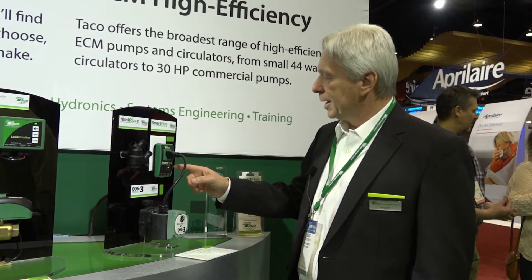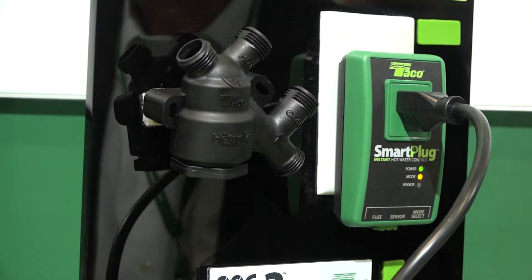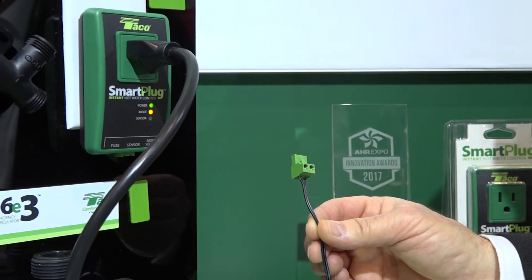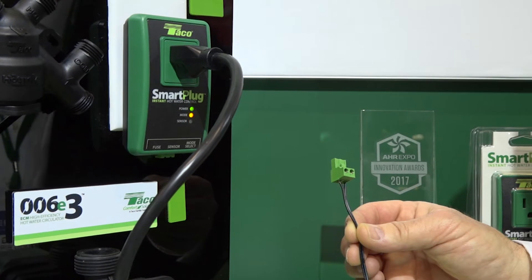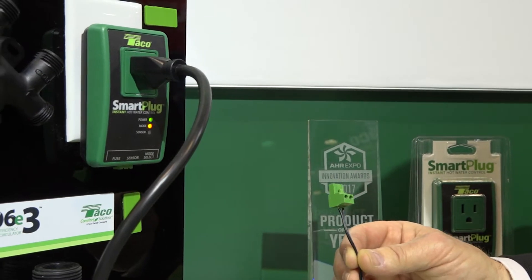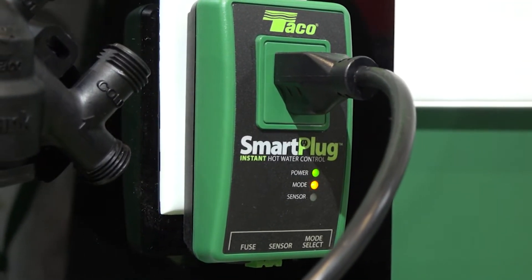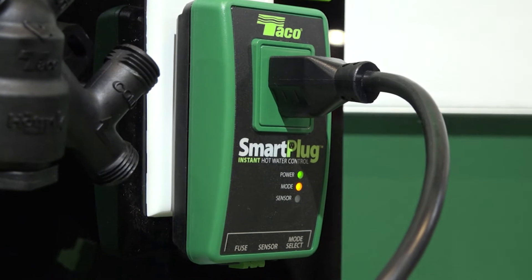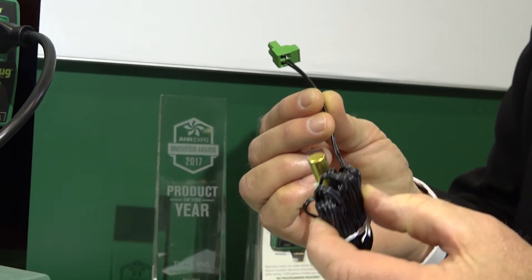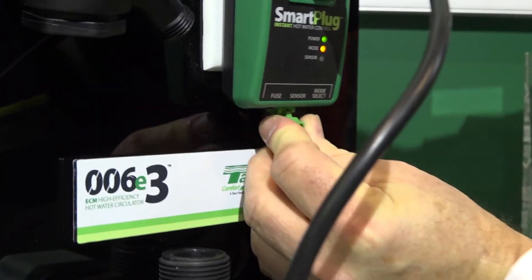I'll point out a couple of the LED lights on the Smart Plug. There are a few LED lights that will tell you what's going on. The green is the power light, letting you know that the control is powered. The other light is the mode selector, and because it's flashing, that tells you it's in pulse mode — meaning it comes on every 10 minutes, runs for 5 minutes, off for 10 minutes, on for 5 minutes. There's an additional red LED that's flashing, which tells you there's something wrong with the sensor — maybe it's misconnected or not operating properly. The Smart Plug learns through a 10k sensor attached to the hot water supply, so if I plug this sensor in, you'll see that red light go away.